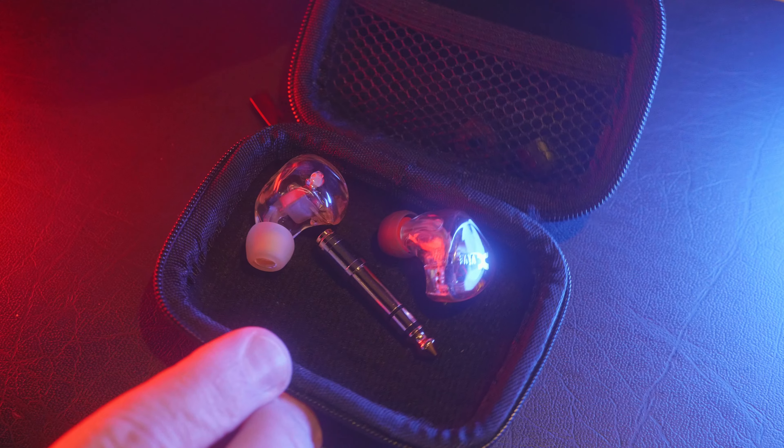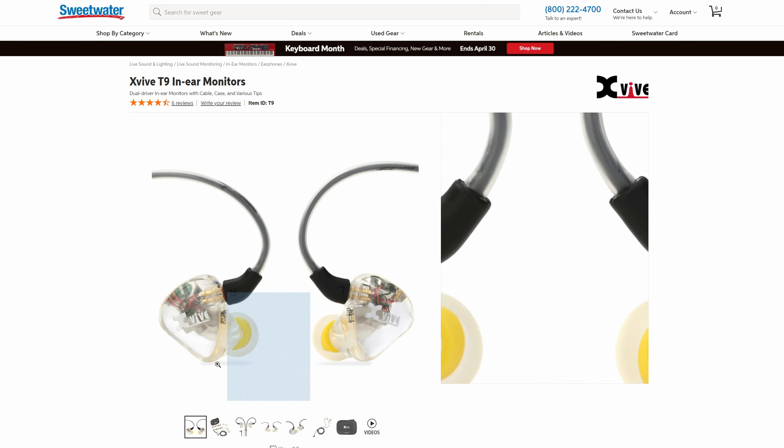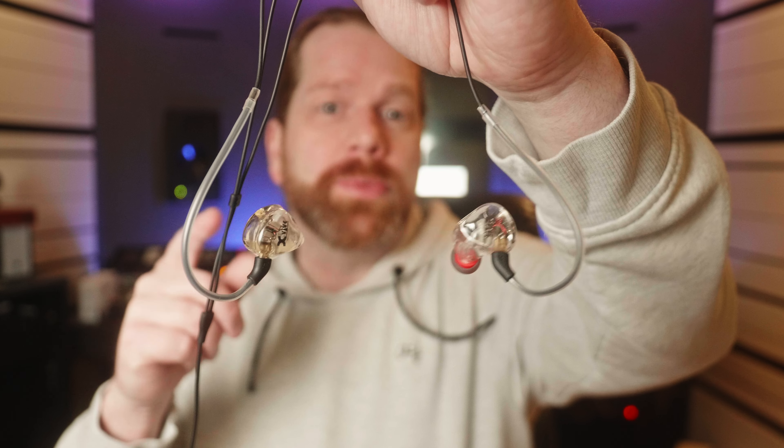Once in a while you stumble upon a product that takes you by surprise. The X5 T9 in-ear monitors do that. I mostly use over-ear headphones with large drivers, but I also use in-ear headphones mostly in the form of Apple AirPods, and I have used rather cheap in-ears for years when I played drums on stage. These X5 T9s cost around $190 US, which puts them price-wise below absolute premium models but above entry-level in-ear monitors. Let's call these upper mid-range price-wise.